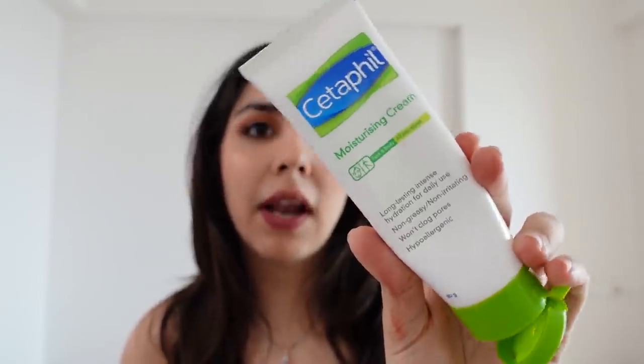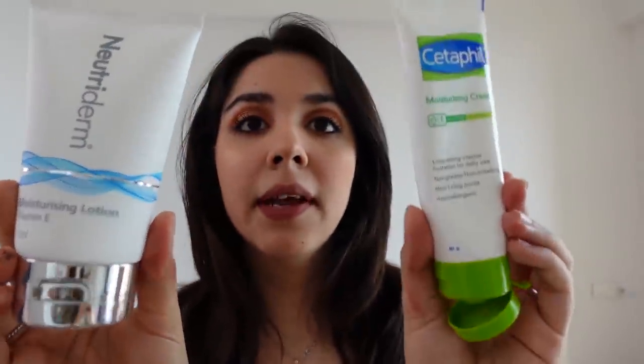Coming to skincare before makeup — before we end the video: Pond's and Lakme are good lighter options. If you want to go heavier, I'd recommend Centaphil and Nutridum. Today I used Nutridum — they are very good at moisturizing with a thick formula that also allows smooth makeup application. Pond's and Lakme are lighter formulas. I do find it difficult to find good moisturizers that allow makeup to sit on top of them well.